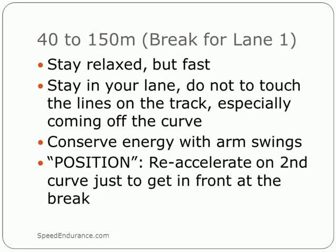The 40 meters to the break point is really crucial because you have to go fast and stay as relaxed as possible. My trick when I run the indoor 400 is to conserve energy with my arms because I use the arms in the last 60 meters — a trick I learned from Roddy Haley out of Arkansas. Try to run relaxed, run fast. Before or when you reach the second curve, look at your position and see where you're at, and you may have to re-accelerate to make sure you're in the front at the break point.